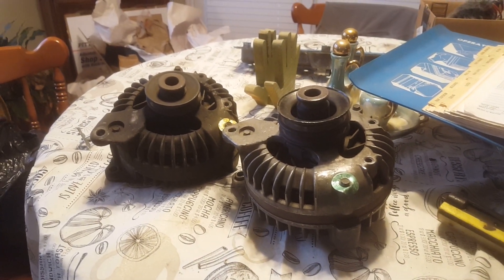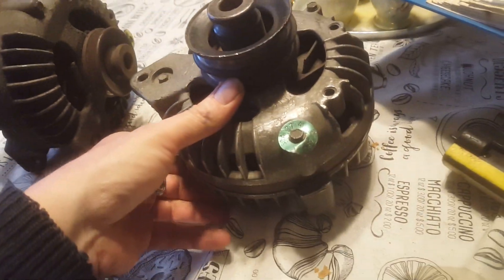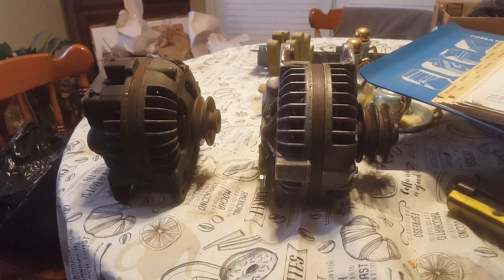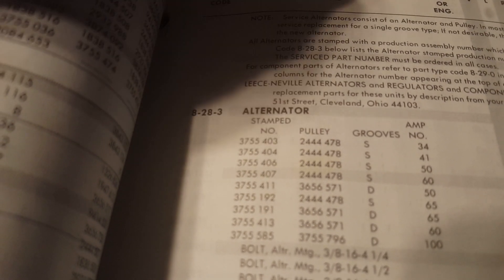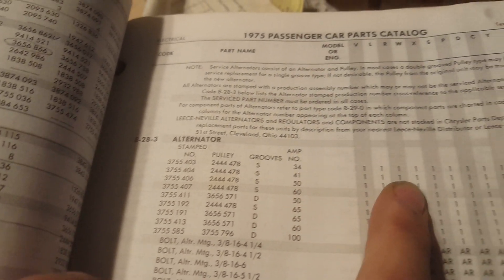So I thought, let's just look at this — let's see if Chrysler decided they could charge customers for a higher amp alternator. As it turns out, they screwed you on the price for the alternator, but they didn't screw you on the alternator itself, and let me explain what that means. We take that part number 3755403 and go to the parts book — there's 3755403, and it's a single groove pulley, 34 amp, used on everything.